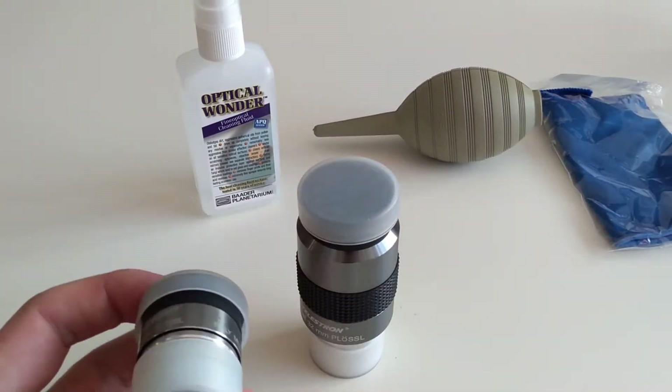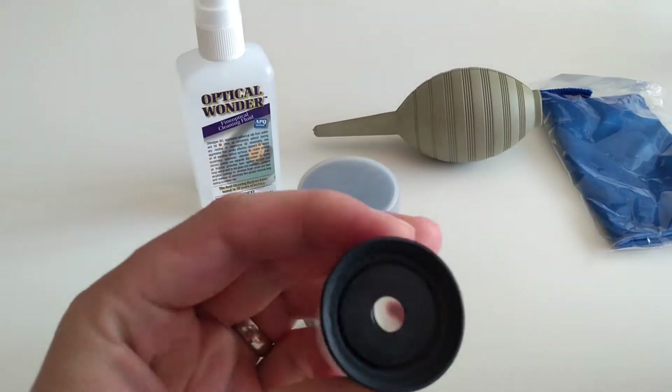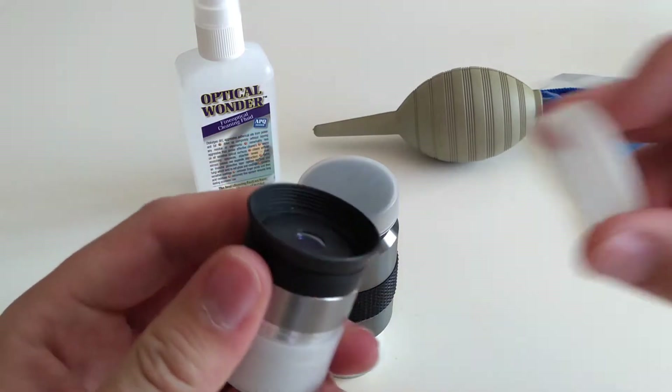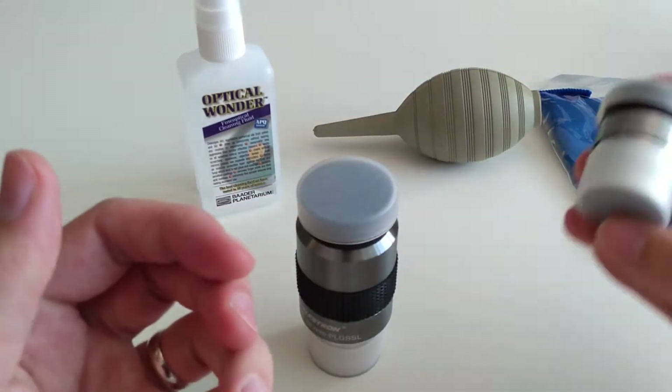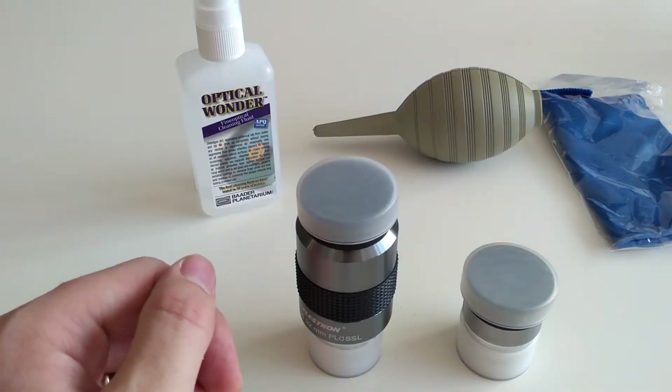The eyepiece regularly comes into contact with your face, and because of this eyelashes and grease can build up on the lens, causing your view to be blocked. So when it gets to a position where it's starting to become noticeably dirty, clean the eyepiece so your views remain unaffected.